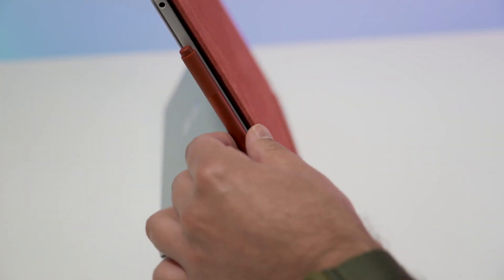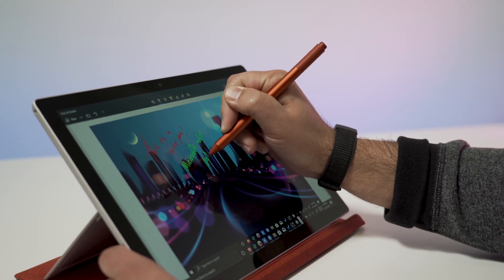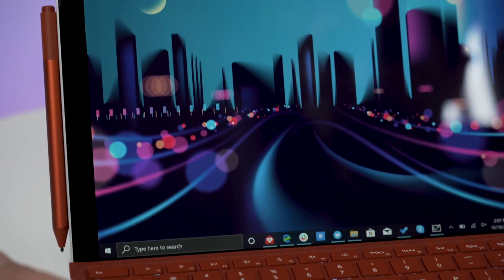There's also the Surface Pen — nothing new this year. This is still the Intrig system with 4096 levels of pressure sensitivity. You do get the new colors — poppy red and icy blue — but you can use your old Surface Pen or the Wacom Bamboo Ink Dual Protocol Pen. I use the Surface Pro Pen for productivity myself, including annotating PDFs and note-taking. But if you're an artist, some people actually prefer Apple's Pencil with the iPad Pro. Still, a lot of artists use the Surface Pro 7 for drawing — just keep that in mind, there's a little bit of controversy there.